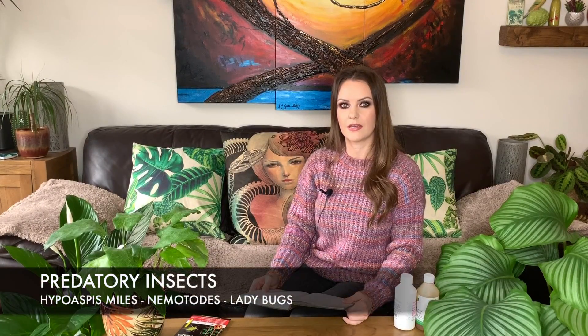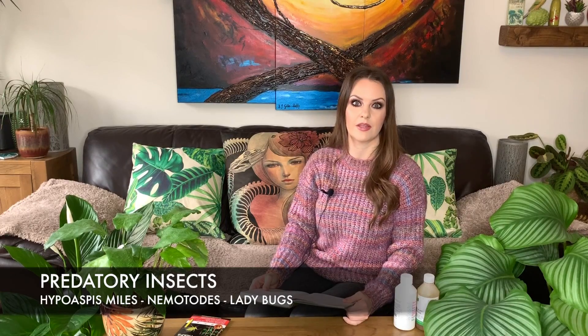Another thing you can do to combat gnats is to get some predatory insects and release them on your plant — they will eat the fungus gnats. I'll put a list below of some of the insects you can purchase. Personally I haven't done this before and it kind of creeps me out having even more bugs in the house, even though they're harmless, so I think I'll stick with the neem oil and the gravel.